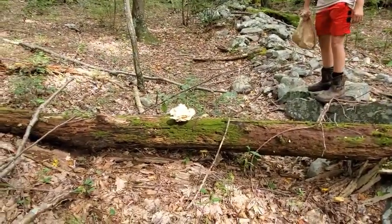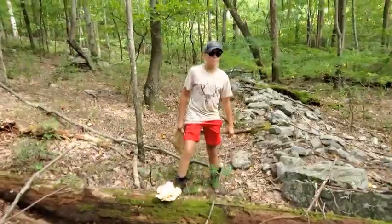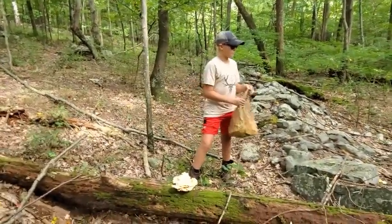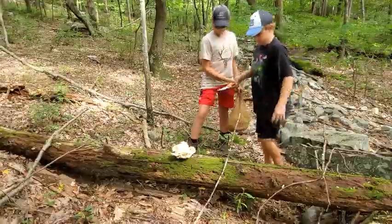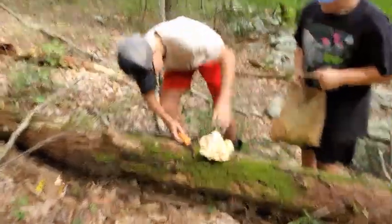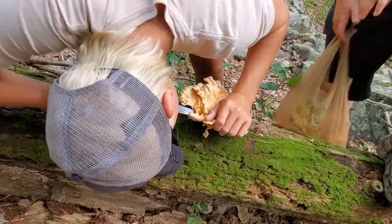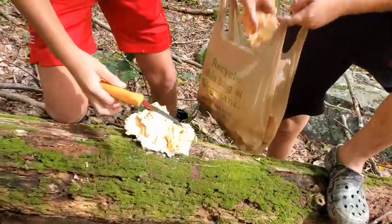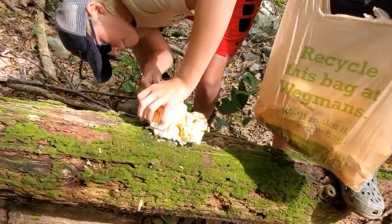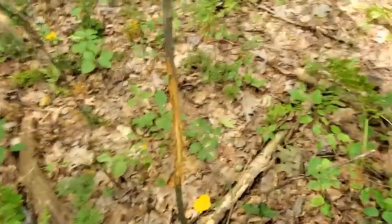There's a little bit more here that we can get. Leave about enough right off the tree so it could grow back next year, but don't cut into the tree. That's a small piece of chicken, but it all adds up. You've got half a bag here. It's on a small tree, but that's good for hunting season.